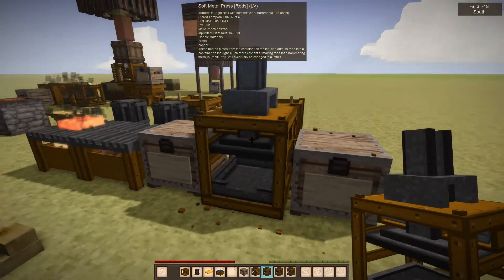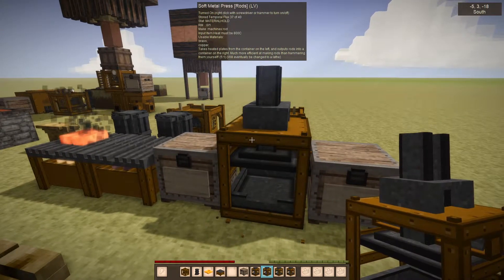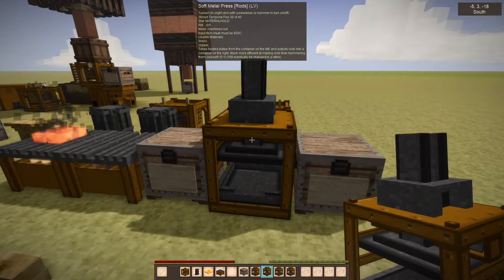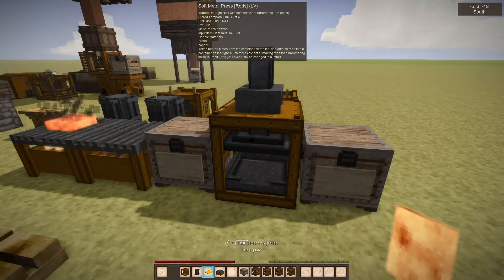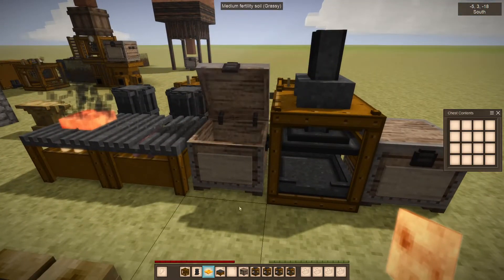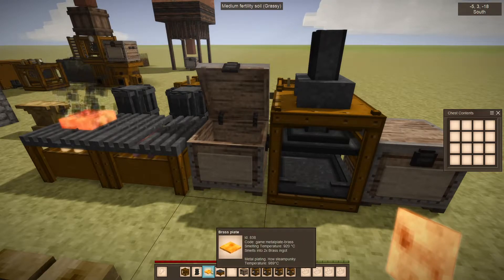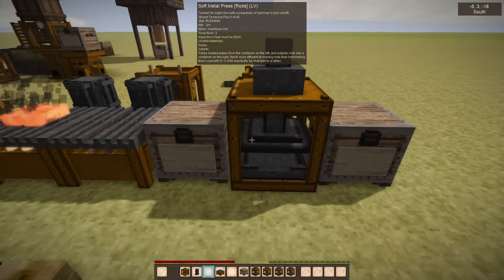Now we're going to cover the rod press, which in some final future version of Cubitech is not going to be called a soft metal press — it's going to be a lathe or something. But just to get all the devices in, I've kind of just copied the press. It takes plates, not ingots.